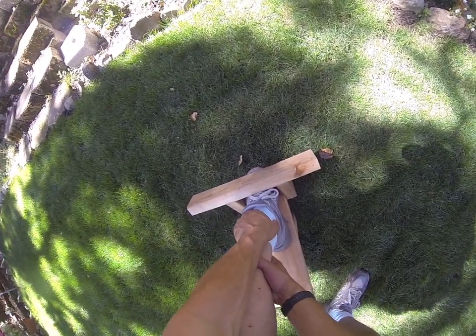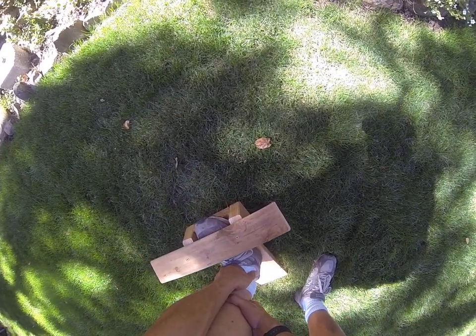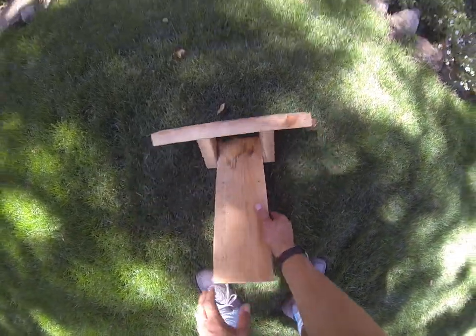Do this a couple of times a day. Let it stretch for about 30 seconds, then come forward, come back, come forward — do that two or three times a day and you should be much better off.